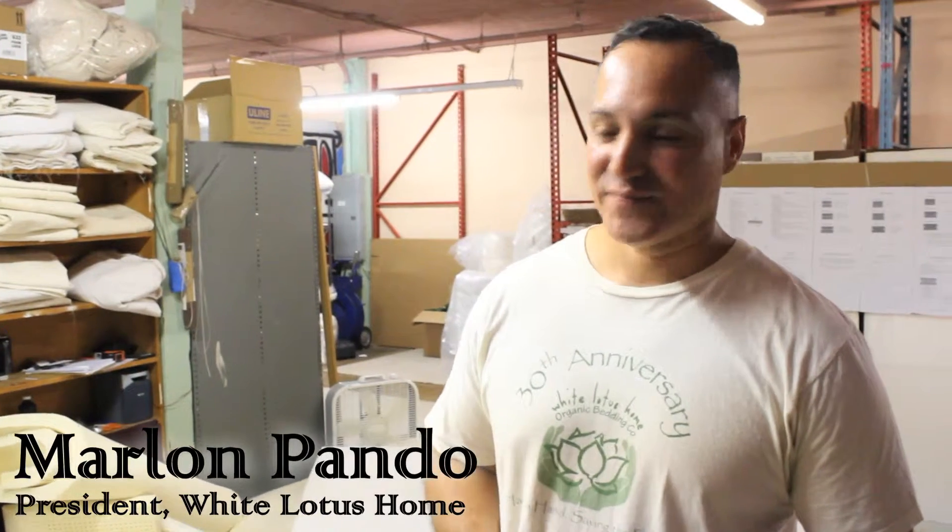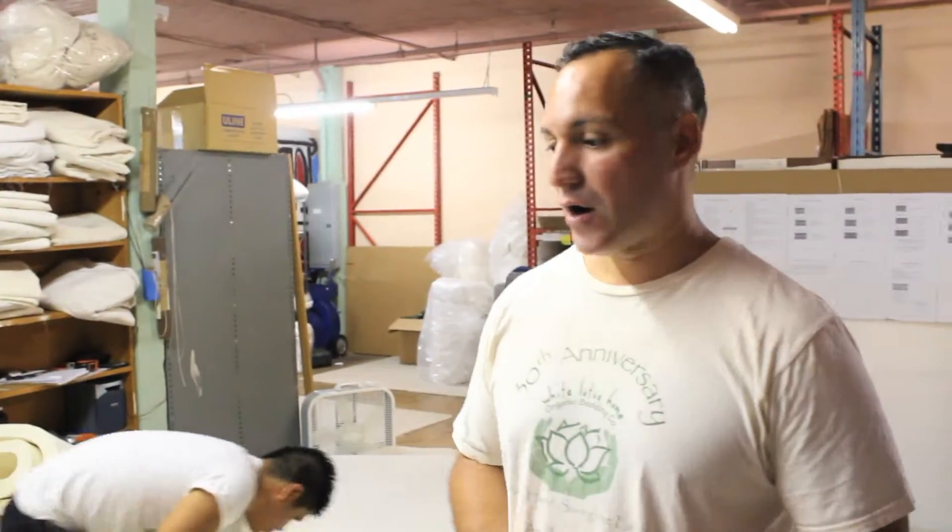Hey guys, this is Marlon again. Welcome to White Lotus Home. Today we wanted to talk a little bit about our Dreamton mattress.